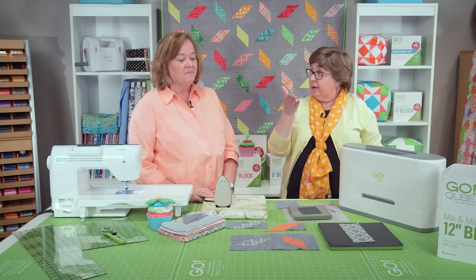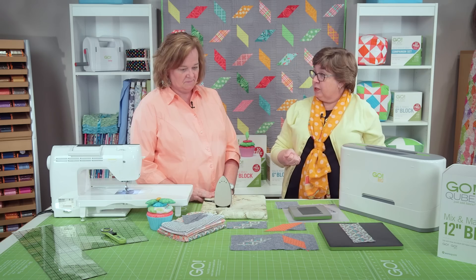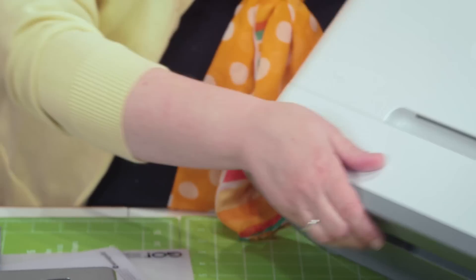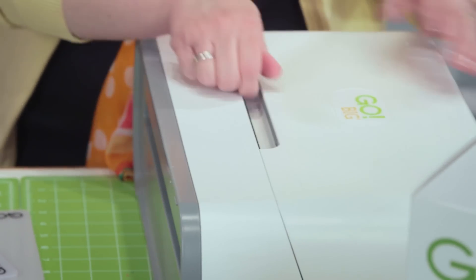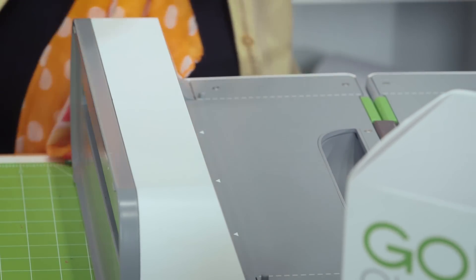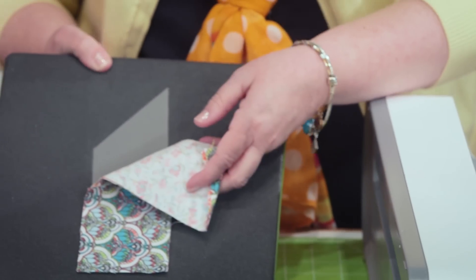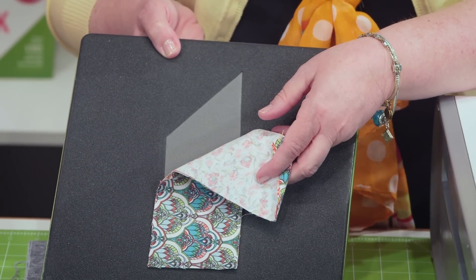We are going to cut both the parallelograms and the coordinating half square triangles. We're going to use the Go Big today. We could actually use a Go cutter as well, but because we're working with a 12-inch cube, we would not be able to use the Go Baby because our parallelogram die would be too big for that.